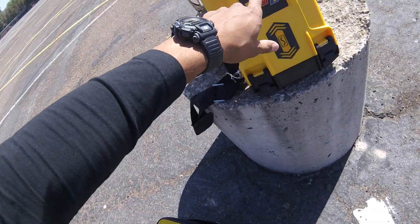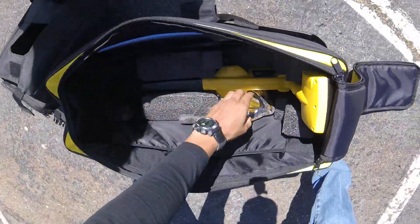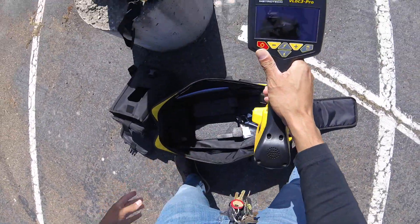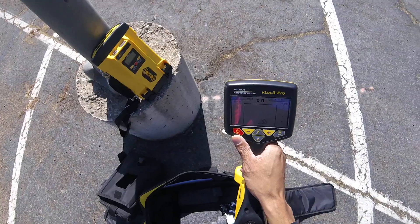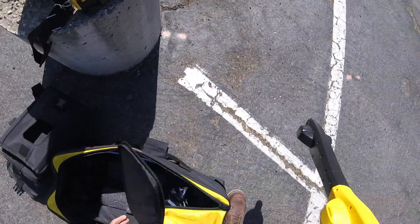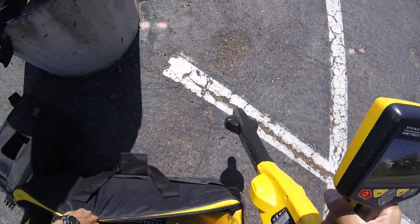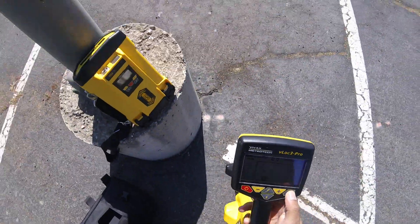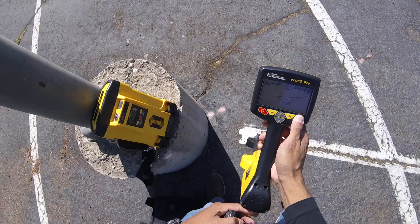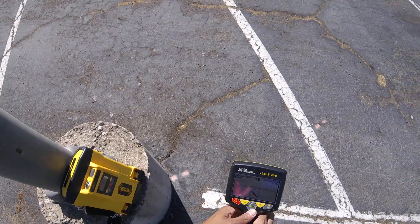Set to level two, 83.1 kHz, and we're good to go. I'm going to grab my receiver — this is the V-Lock 3. Yesterday we were using the V-Lock 3 5000; today we're using the V-Lock 3 Pro. There's not much difference except for the classic screen on this model.